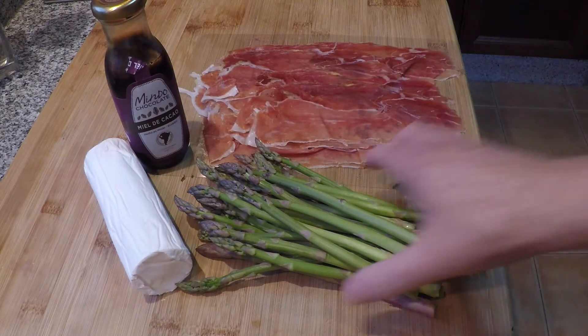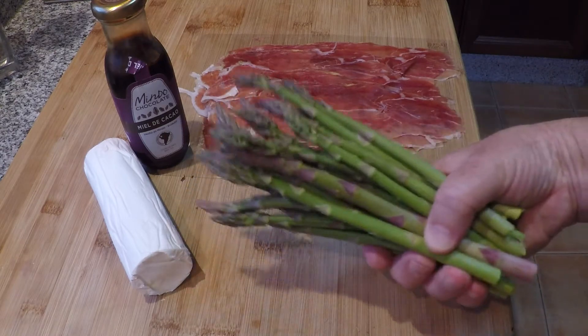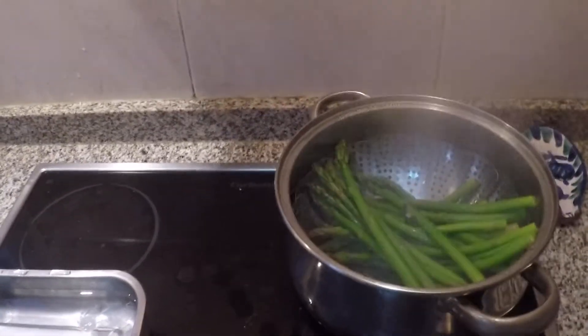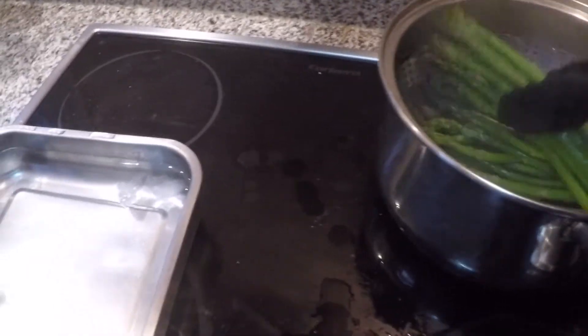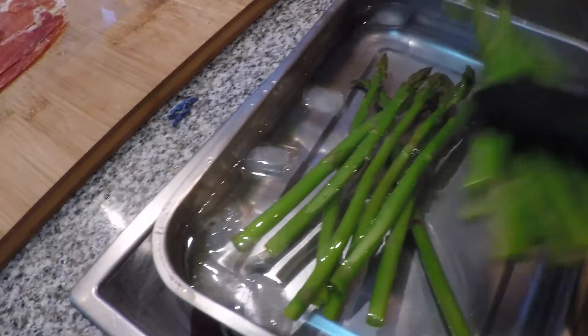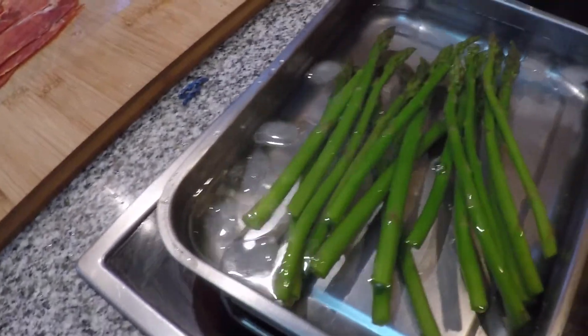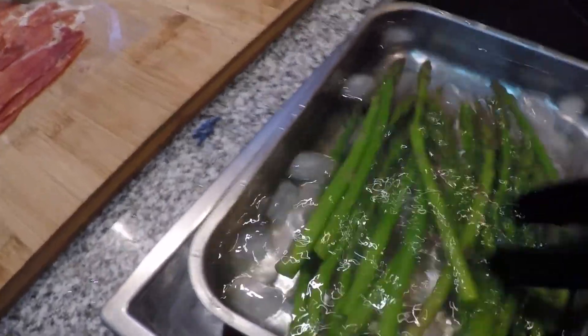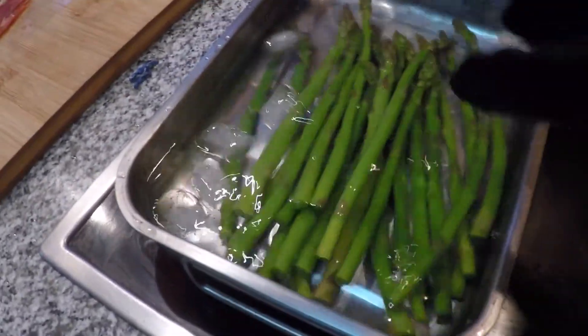I have to start by steaming the asparagus, not so that they're completely done, but just to soften up a little bit. That asparagus has been steaming for about three minutes. It's not really thick asparagus — if you had thicker, you'd want to go longer. Put it right into ice water. Just let it sit there and that will stop it from cooking and stop it from going mushy. Once that's cooled down, we'll start assembling everything else.